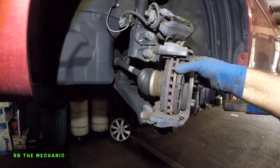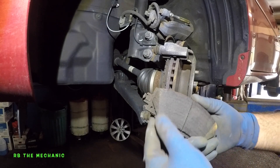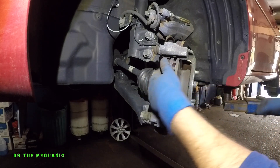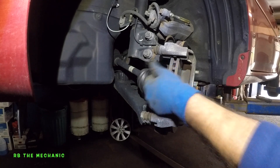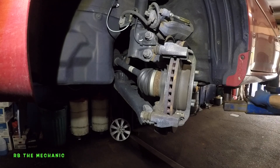The brake pads should come out very easily. See that? This brake wear indicator is on the top.